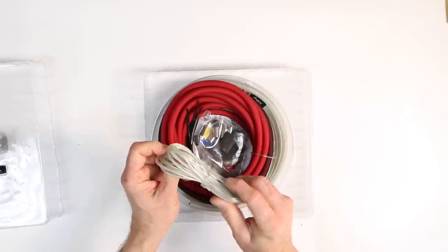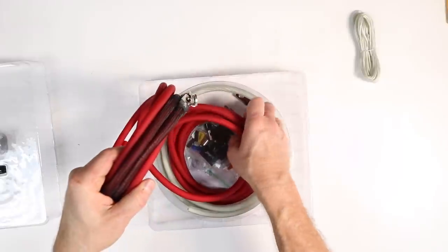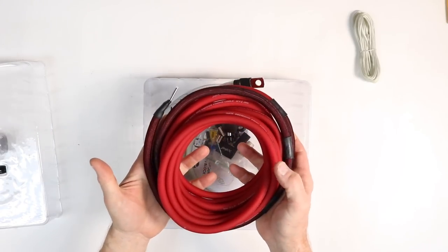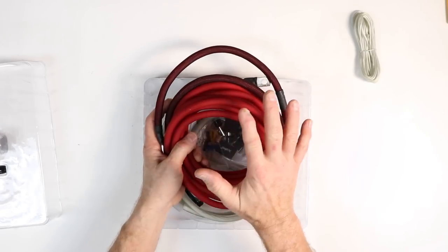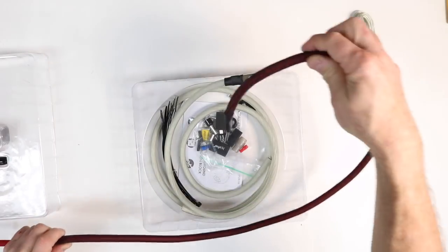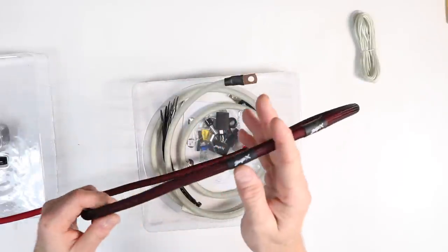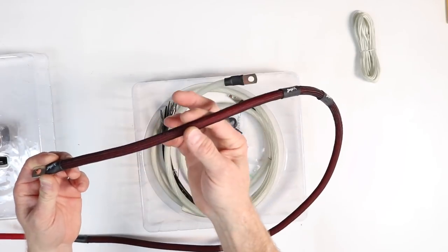Right off the bat you have 17 feet of 18-gauge remote turn-on wire, and they also have red power wire in this kit. What makes Stinger kits nicer than other kits is they give you 18 feet of power wire — most kits are 17 — and that extra foot is sometimes a lifesaver. They've also covered the engine bay side of the wiring with tech flex wire insulation, which we call sleeving.